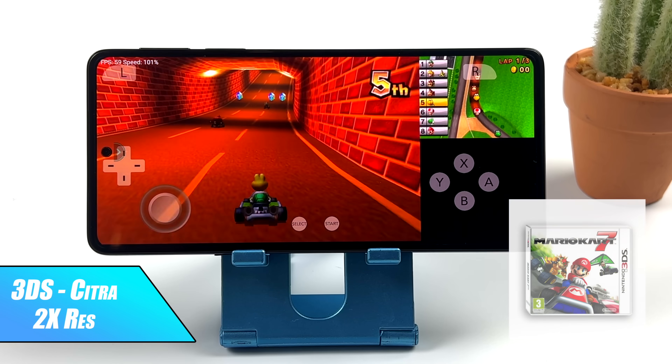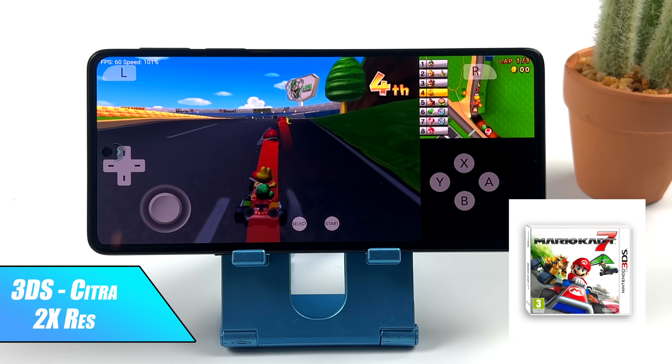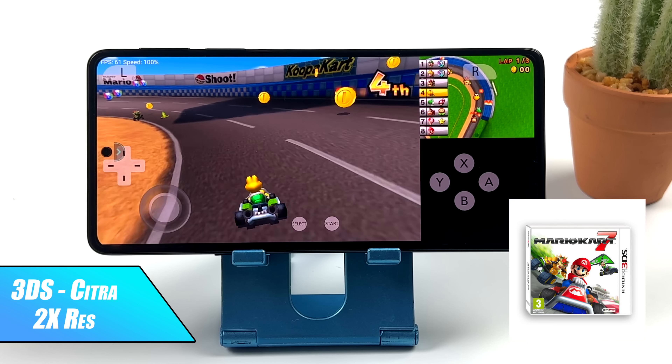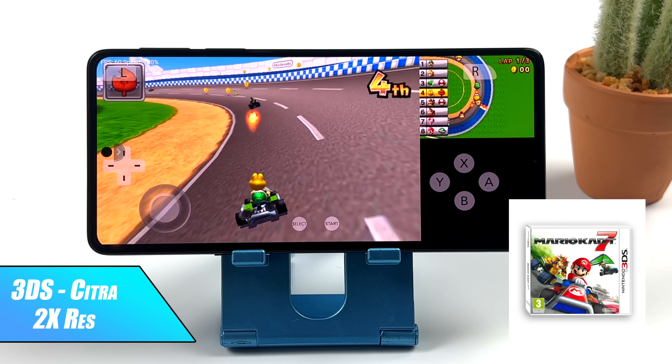When it comes to 3DS, the Snapdragon Gen 1 also does a pretty good job. Here we have the Citra emulator from the Google Play Store at 2x, and with some games I was able to go up to 4x, like DOA Dimensions. I also tried 3x with this game but was getting a little bit of lag.